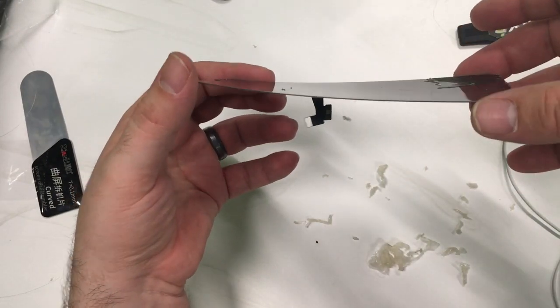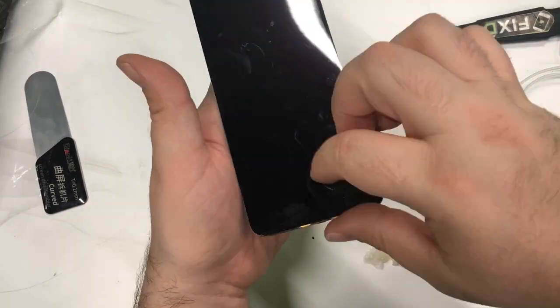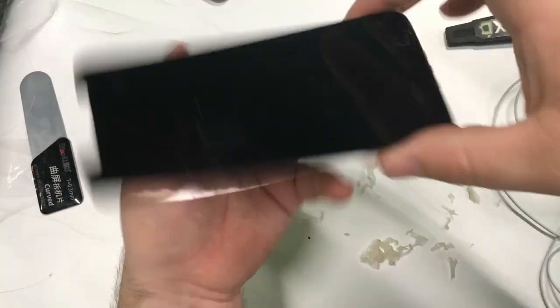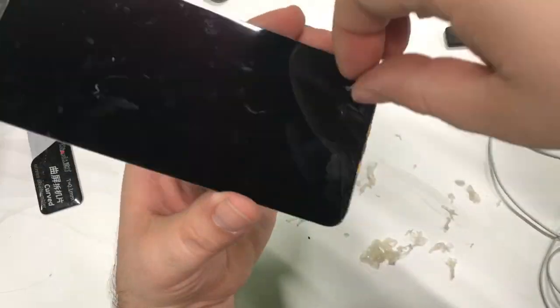Here you can see how flexible these displays are once the glass is off. That was one of the questions I was asked — how flexible are they? They're fairly flexible. I'm excited to see what happens with this in the future.